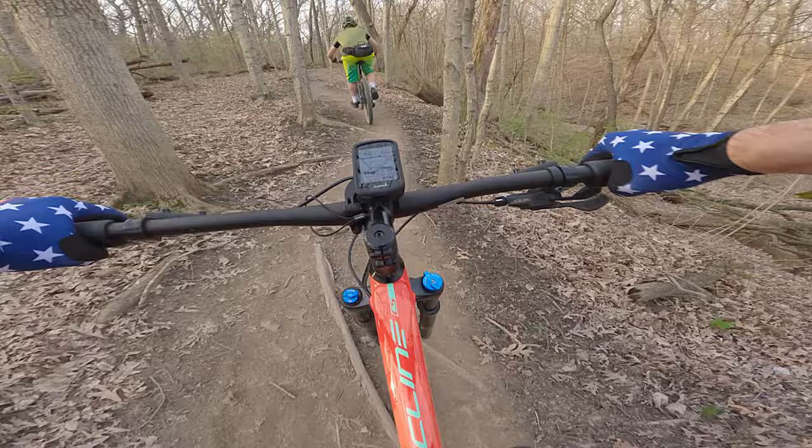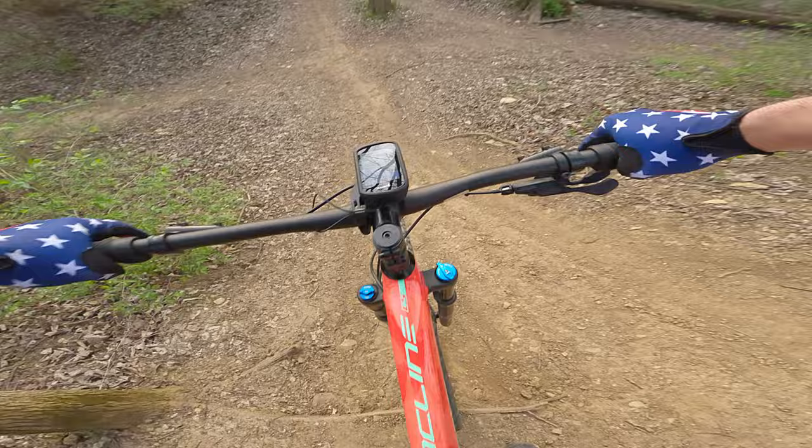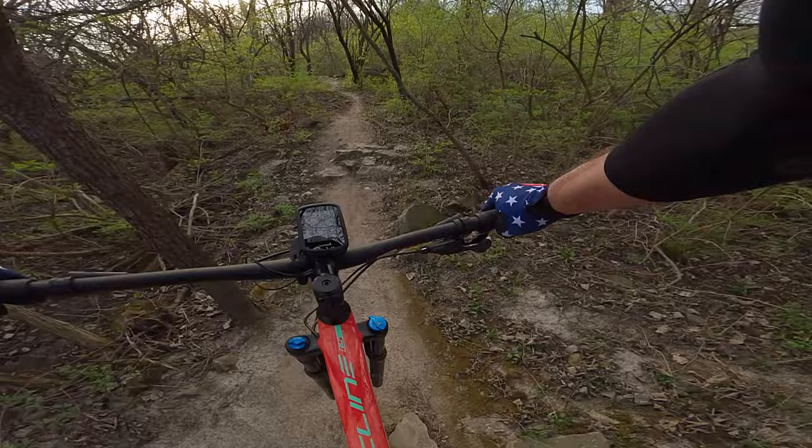The geometry is modern XC. The 67-degree head angle feels great on steep inclines as well as steep downhills. The bike has great stability at higher speeds, which I attribute to the 435mm chainstay and that slacker head angle. The lack of a dropper post posed no problems at all — I was expecting to reach for the missing dropper lever and I haven't, not once.